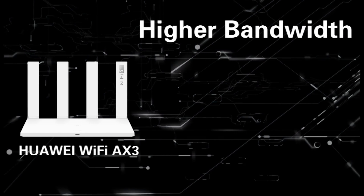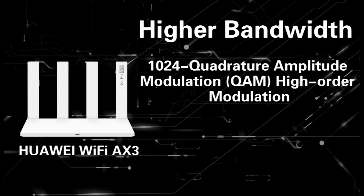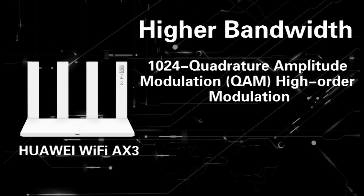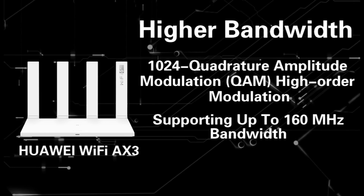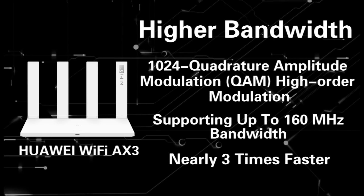Second, higher bandwidth. 1024 Quadrature Amplitude Modulation (QAM) High Order Modulation, supporting up to 160 MHz bandwidth — nearly three times faster.